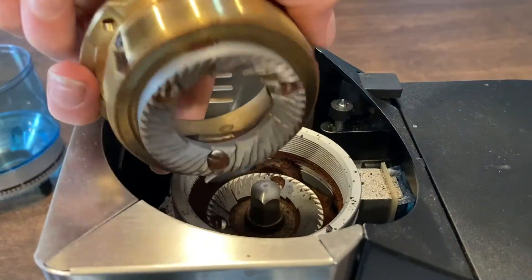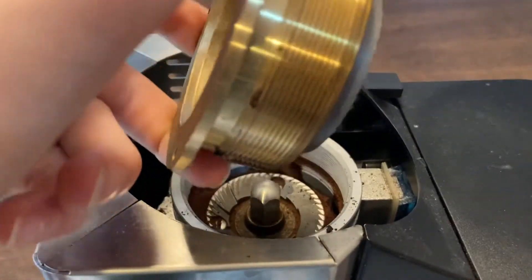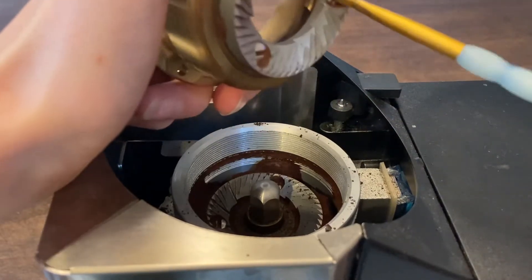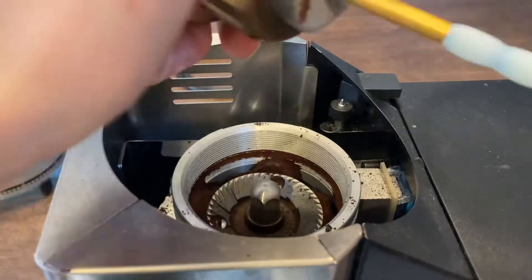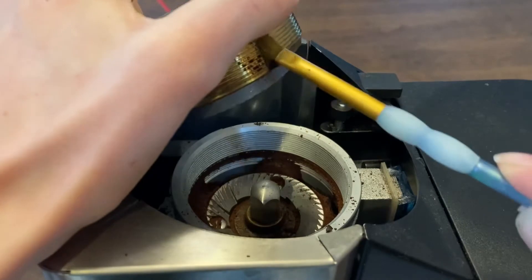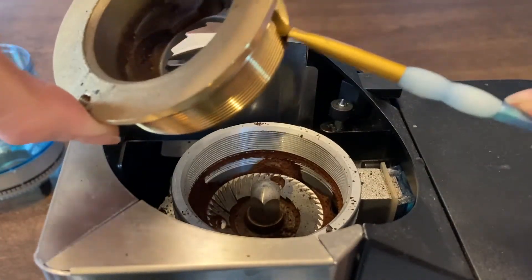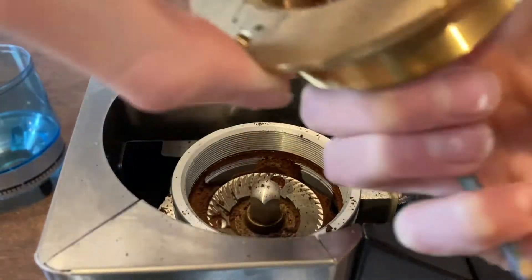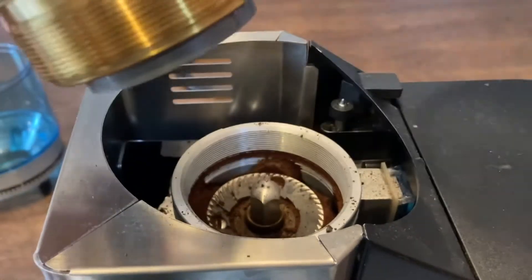Now it just comes off — and there's your top burr. Now, we want to take your brush and clean up. Don't worry about this part too much, but especially these little crevices right here — make sure you clean those up. Make sure the leftovers are going into the actual grinding chamber.